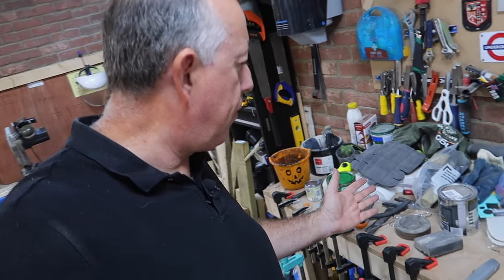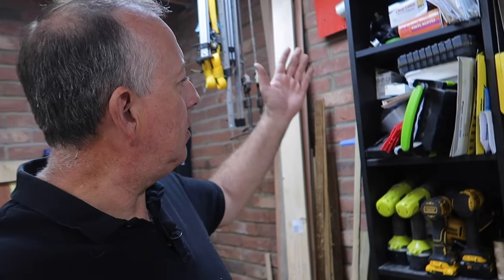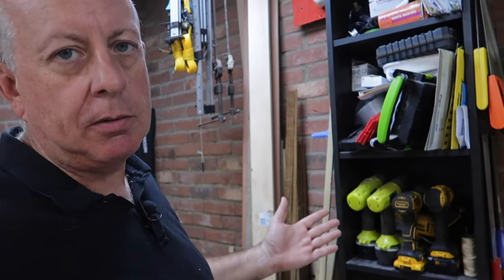Would you believe it's midsummer and absolutely chucking it down outside — I'm so glad I built that barbecue last week. Anyway, I'm back in the workshop today and I'm getting more and more frustrated that every horizontal surface is absolutely covered with materials and bits and pieces. Although my workshop shelves have done really well over the years — and when I say workshop shelves I mean an Ikea bookcase — I think it's time for a bit of an update.